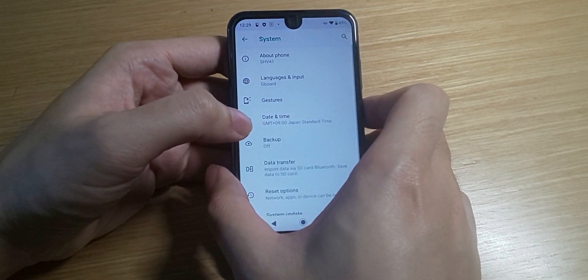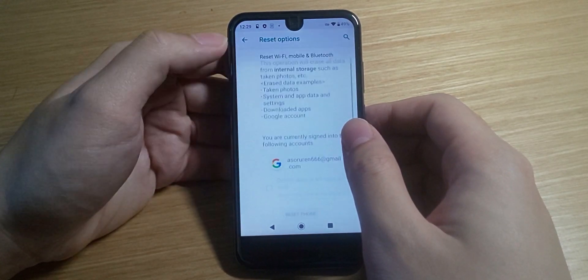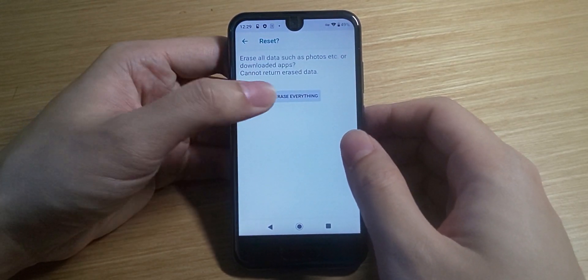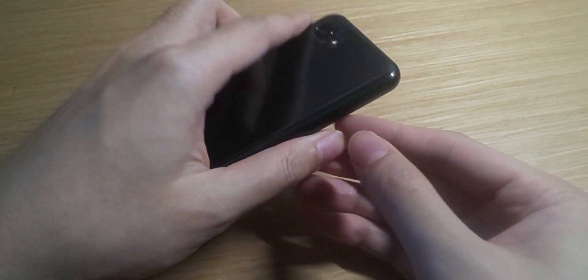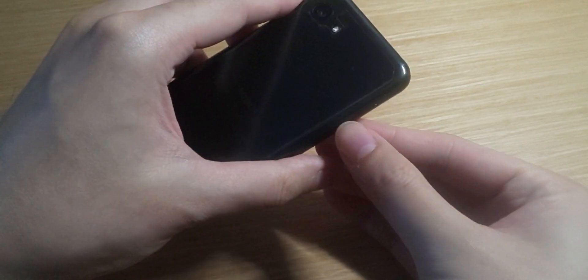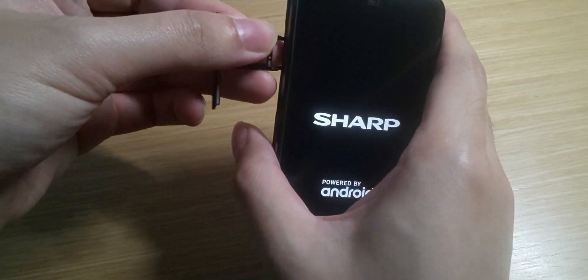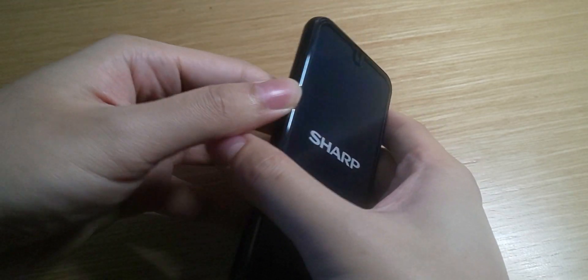Now before you do this, please back up your device first because you have to do a factory clean reset on your phone. Once you've done a backup, let's get straight to it. The first thing you have to do is a factory reset. While the phone is doing the reset, remember to remove the SIM card because the cell tower will indicate your real location to the update server after the reset. So make sure to remove that SIM card.